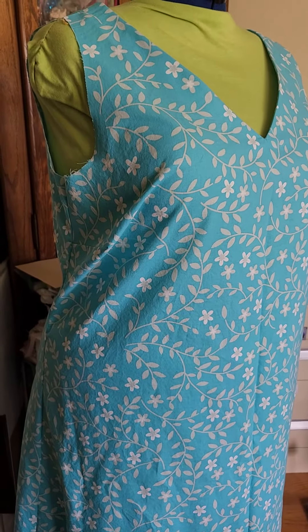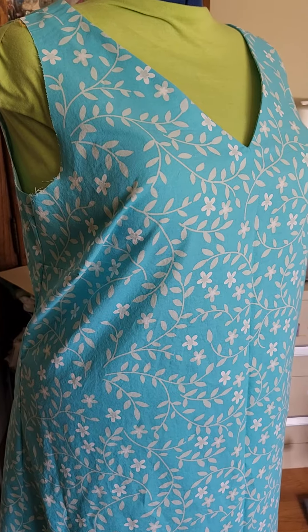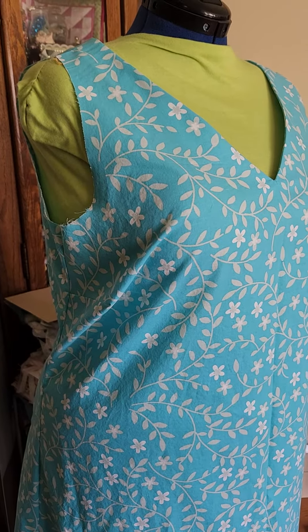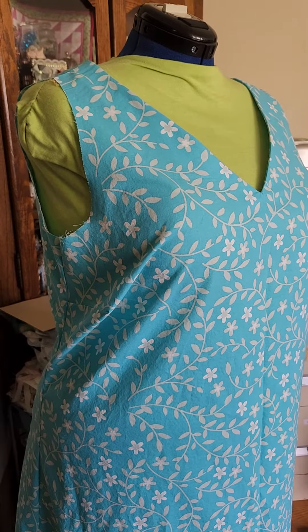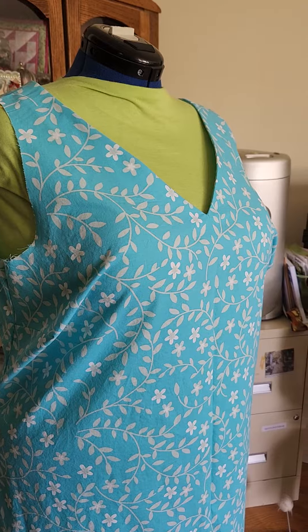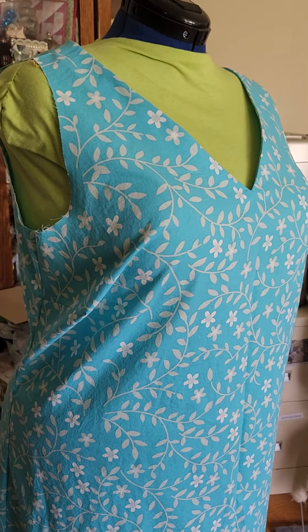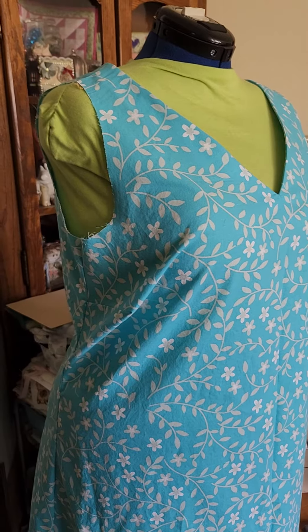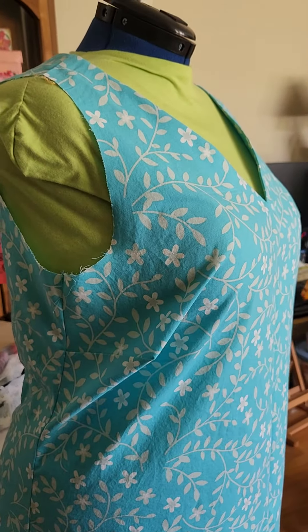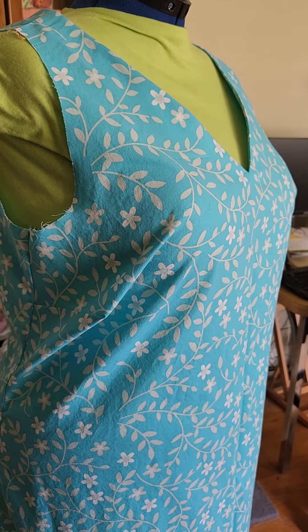It's a very simple pattern — two pieces plus the facing is two pieces, so four pieces total. But I've got to work out my fitting issues where I have a mom tummy and my belly is actually bigger than my butt, and I have a full bust and I need to know how to fix this. Please give me some ideas in the comments. Thank you guys!